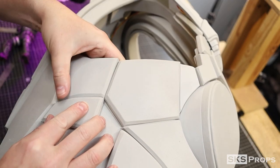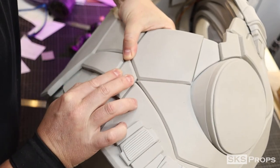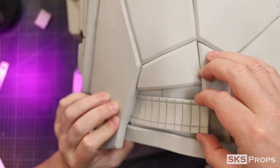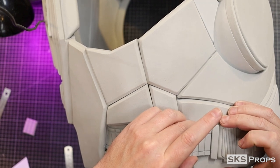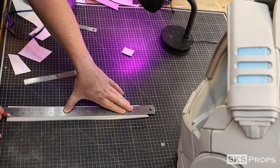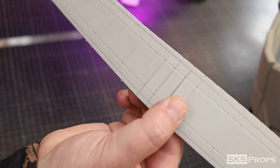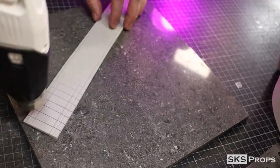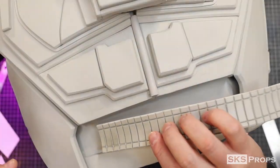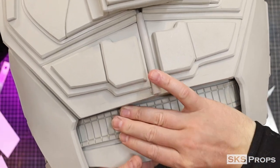Feel free to make custom side panel pieces for your armor — mine are just a suggestion. Part 24 makes up the belt that wraps around the lower back, and the same process of scoring and heating the foam is used to detail this piece. The templates for these belts are just a suggested size, so feel free to add or take away any foam that you don't need.